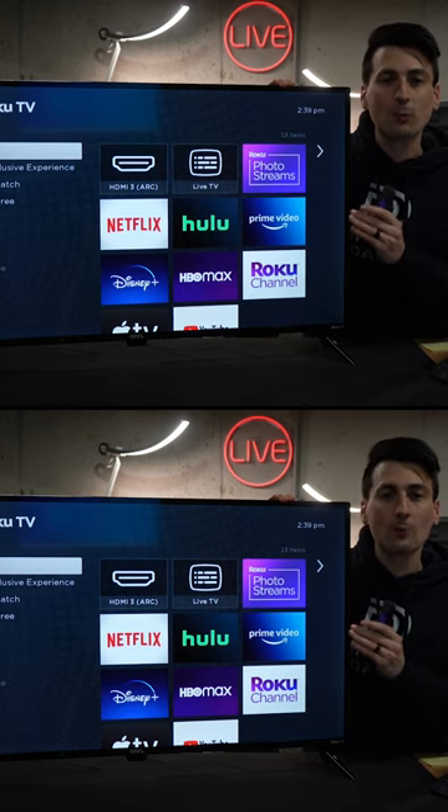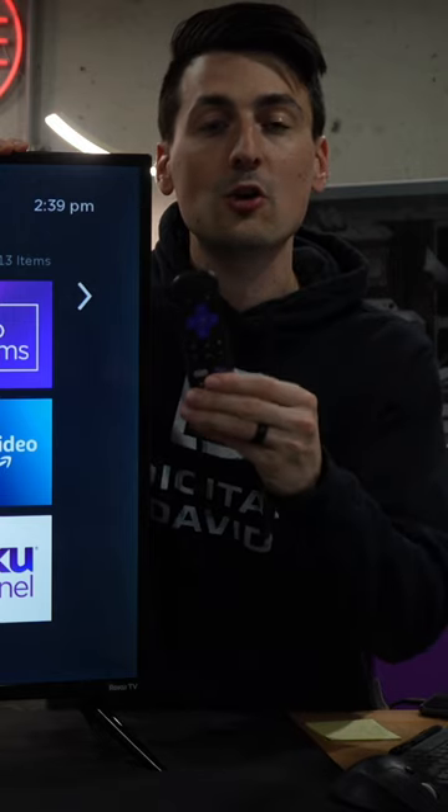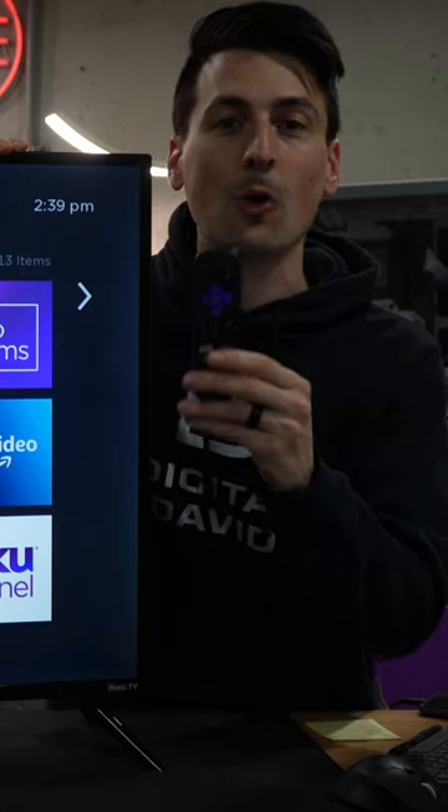I'm going to show you how to reset your Roku TV using your remote control. That's all that you're going to need.